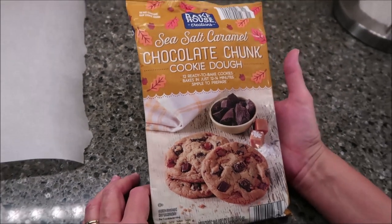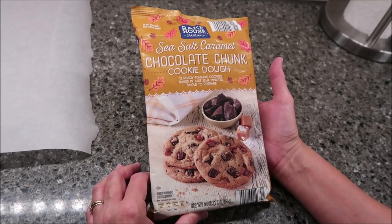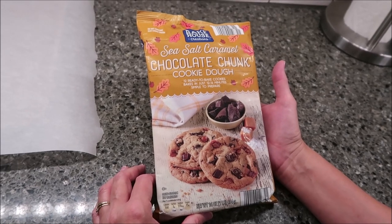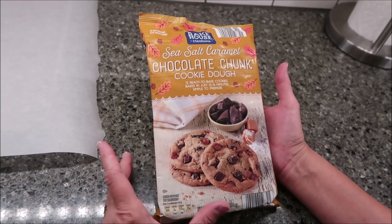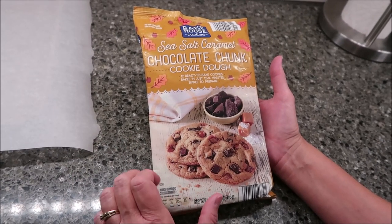Today, Kevin and I are going to be trying some Bakehouse Creations Sea Salt Caramel Chocolate Chunk Cookie Dough. These were $2.89 at Aldi. Bakehouse is an Aldi brand. These are actually made in Canada.